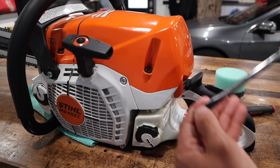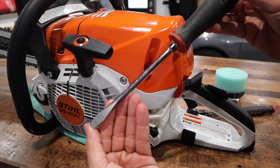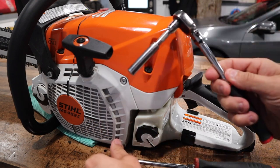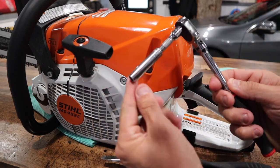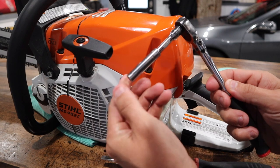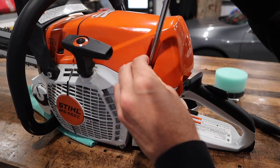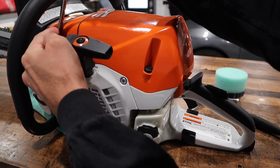Two things that you will need for this installation is a big bladed flathead screwdriver and a quarter inch deep walled eight millimeter socket for our carb nuts. Let's go ahead and I'll show you exactly how easy this is.